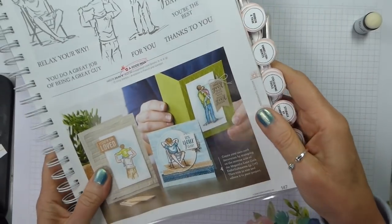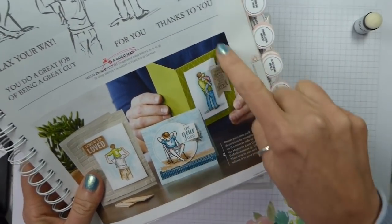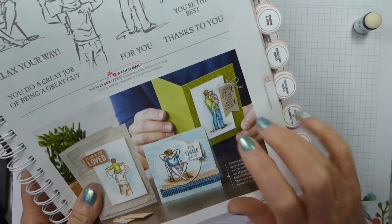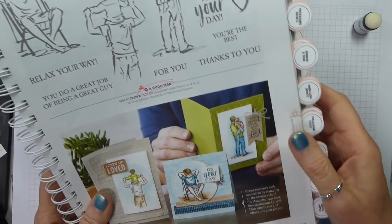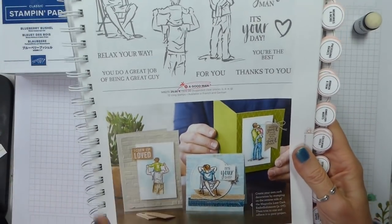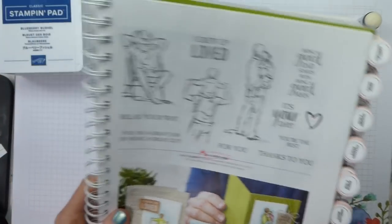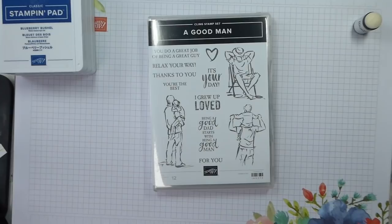I am casing a card from the catalogue. It's on page 147, and I thought it would be a really lovely Father's Day card. I've changed it quite a bit — well, bits of it I've changed quite a bit.